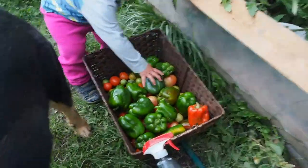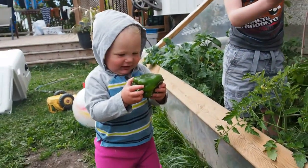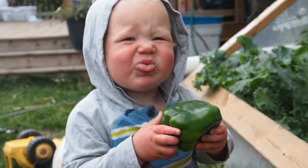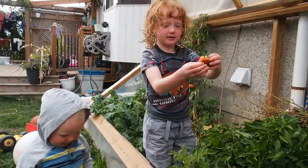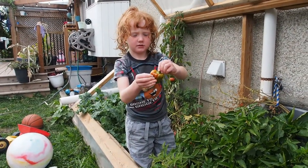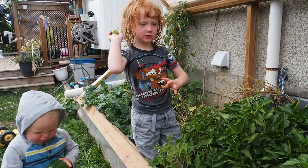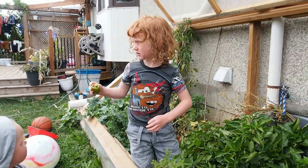Look at this one! Wow. Tavey, what did we find? Have a bite — is it good? It's sour, he says it's sour. What did you find? Does it feel soft or is it still a little hard? Mushy, it's mushy. You know what? Let's put it in — actually, throw it to the chickens.